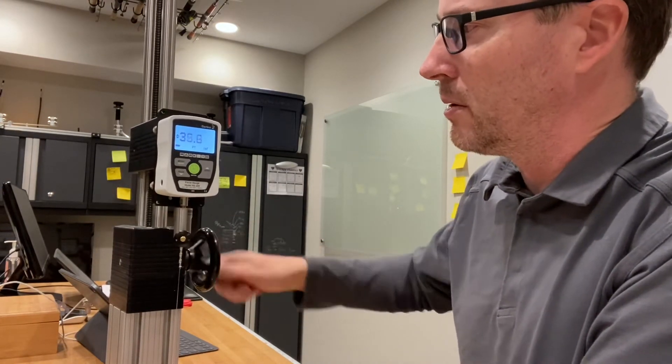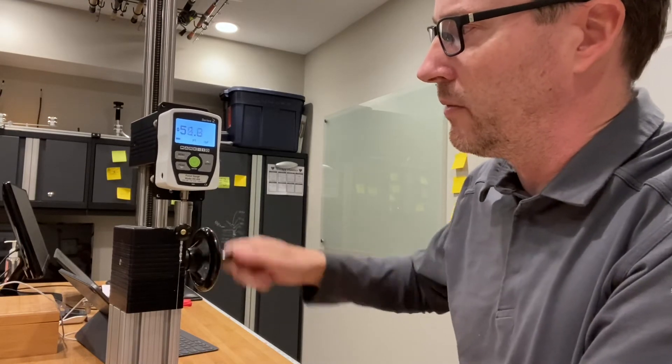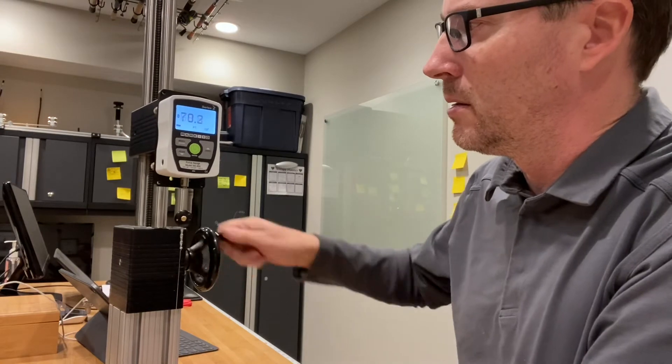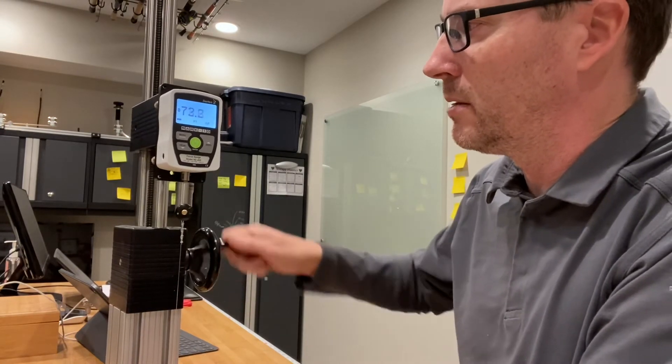20 pounds, 30, 40, 50, 60, 70 — 73.2 pounds.